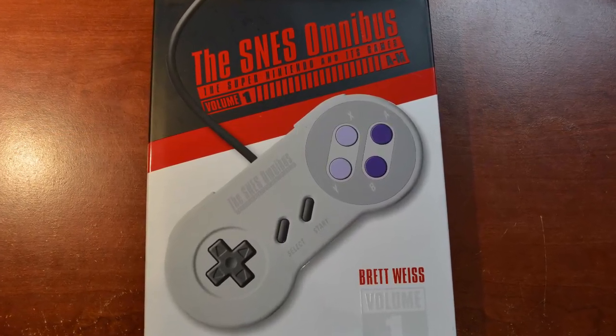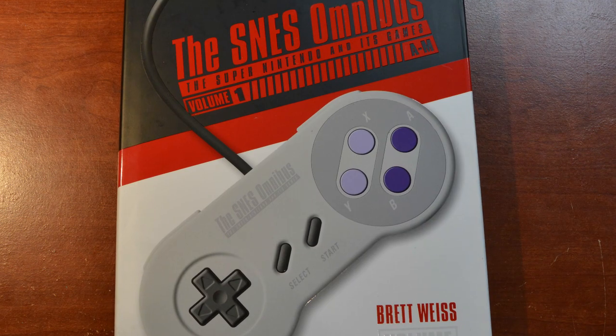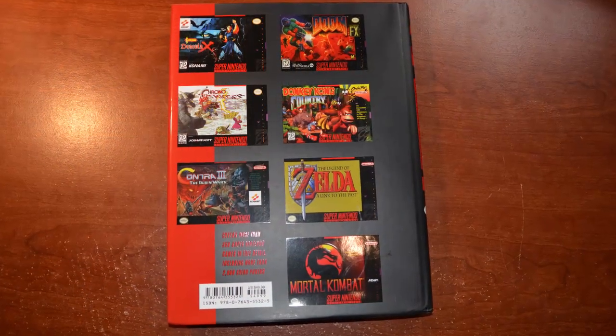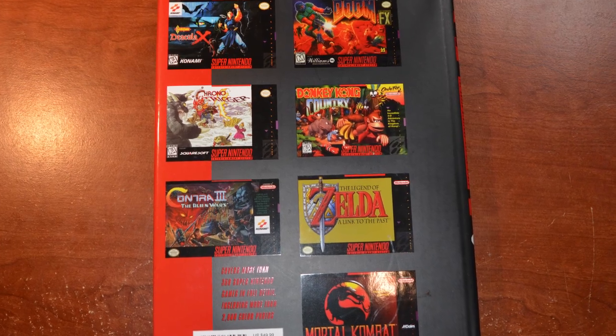Now let's get to the real part of the package. I got my copy of the SNES Omnibus — The Super Nintendo and Its Games — Volume One, games from A to M. I ordered this from him probably four or five months ago and I'm really looking forward to getting it. I'm going to do a review on it in the near future, so probably in the next couple of weeks you'll see a review pop up on this as well as the Complete SNES Definitive Guide by Jeffrey.